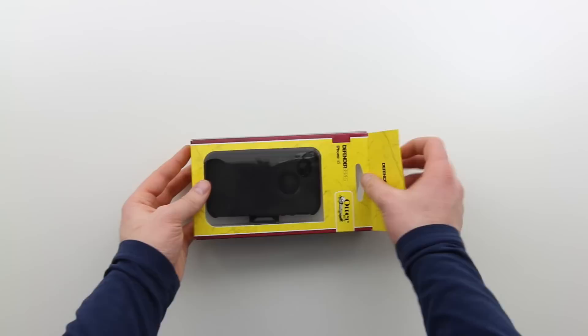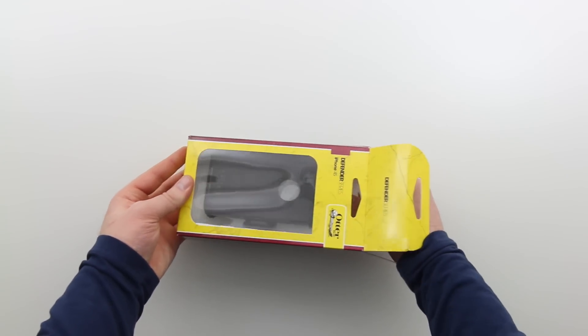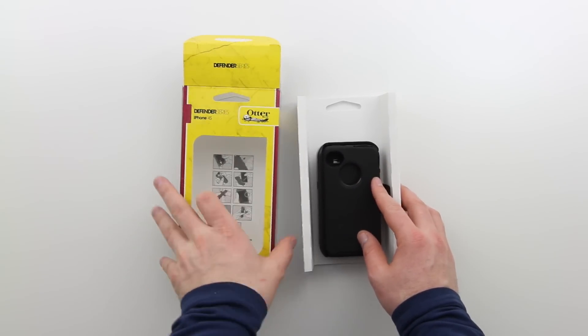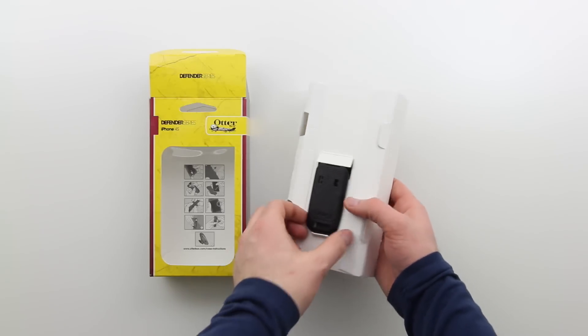I'm really impressed with OtterBox products up until this point. I previously unboxed their iPad 2 case — I believe it was called the Reflex Series, I can't remember the name for certain. But I'll put a link in the annotations as well as in the description so you can go check out that unboxing if you haven't seen it yet.